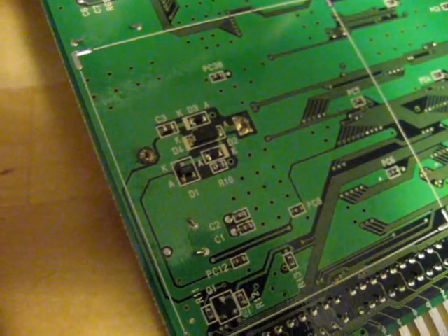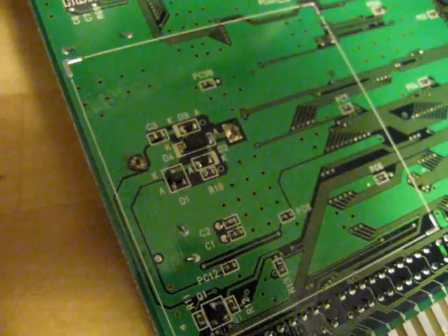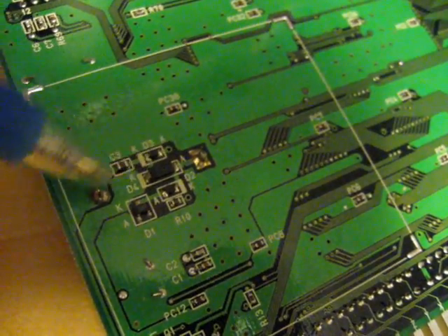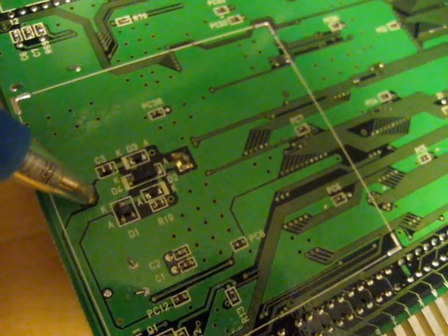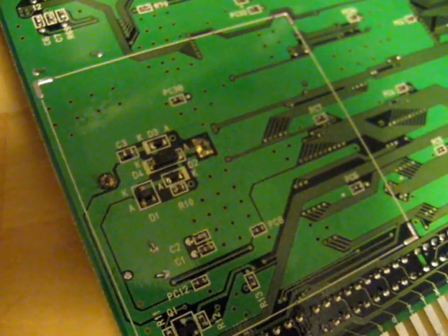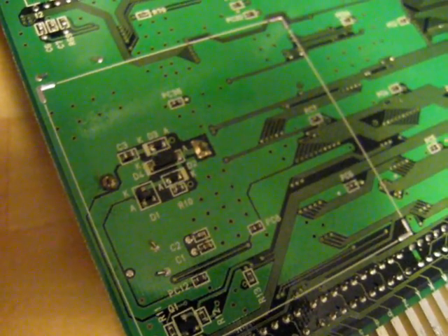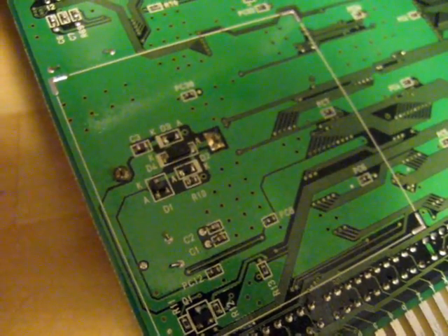Alright, so here are the components that were located under that piece of protective padding. This is the area we're interested in. This pin here and this one here are the ones that hold the battery in place, so I'm going to have to desolder those two. And since I'm putting in a non-rechargeable battery, I also have to disable the charging function.